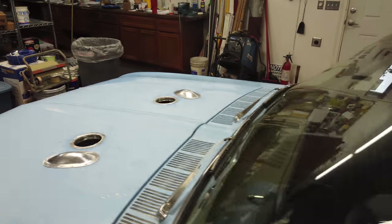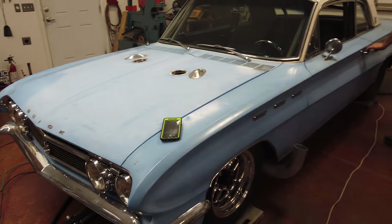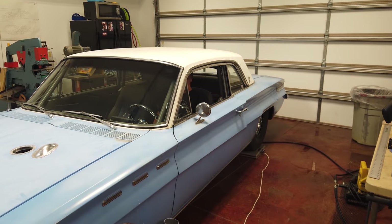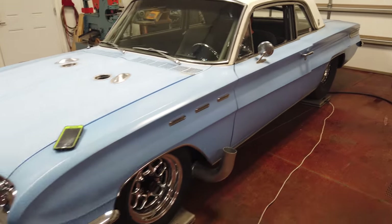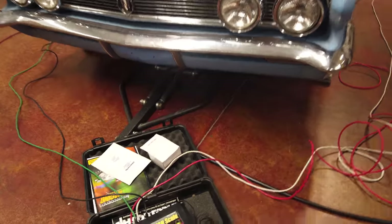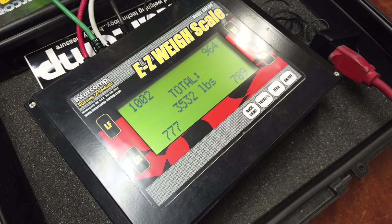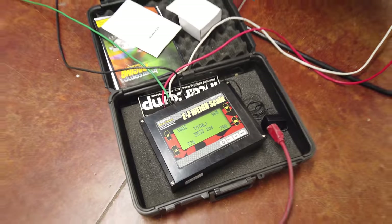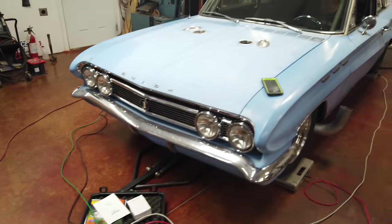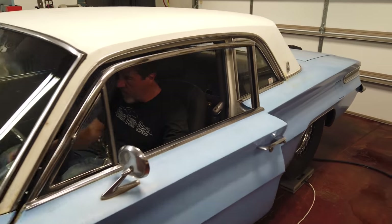Alright, weight with driver — if you guys are good at math, we'll figure out what he weighs. 3,532 with a driver. Is there fuel in it? A little bit of fuel.